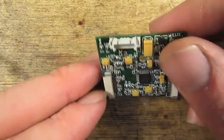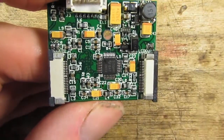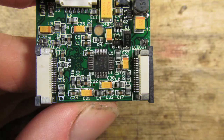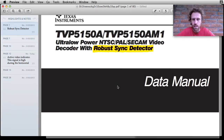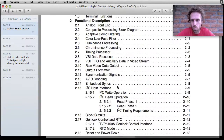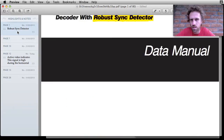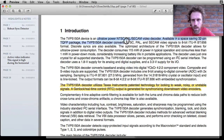Here are our video inputs, and maybe audio and power as well. There's a chip there — I'll get a photo so I can have a closer look at the datasheet. This chip is the Texas Instruments TVP5150. I've already gone through the datasheet to figure out what's relevant. It's an ultra low power NTSC/PAL video decoder.